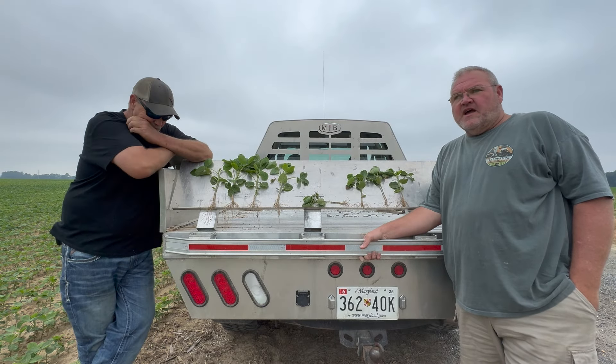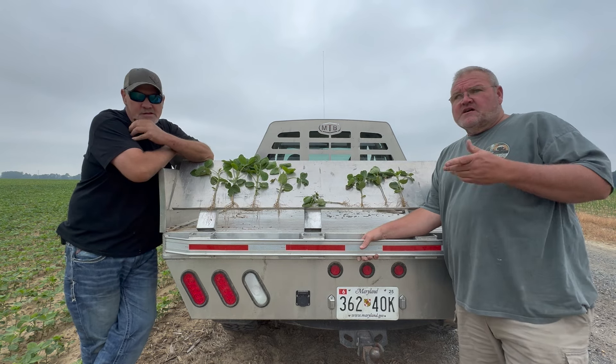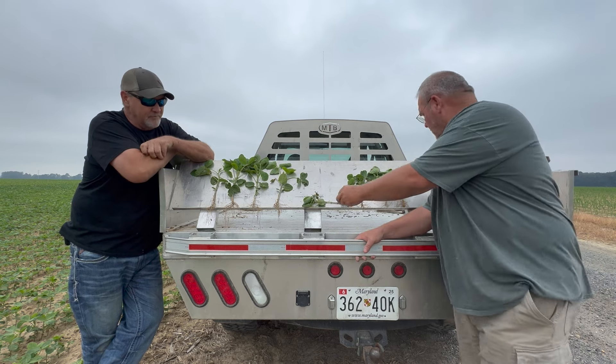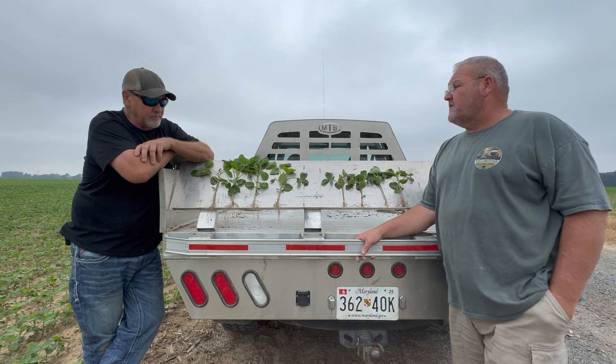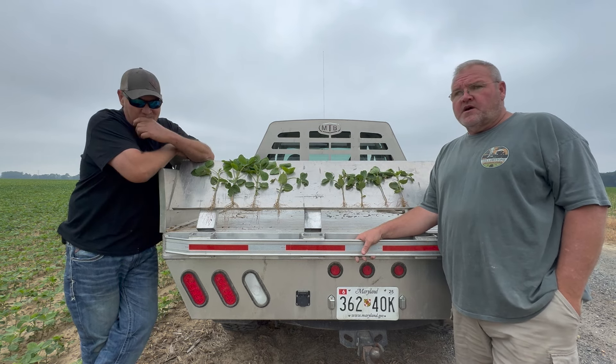Hey guys, this is Rob Dedman with Agritech USA. We're up here in Maryland today on the Delmarva Peninsula, over here on the eastern shore with Temple Roads. What we want to talk about is some experimental work that we're doing with NutriCharge Release up here on Temple's farm.